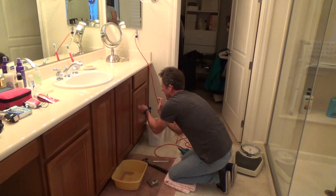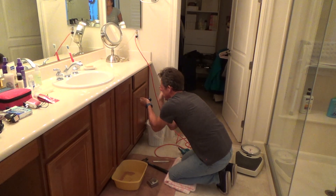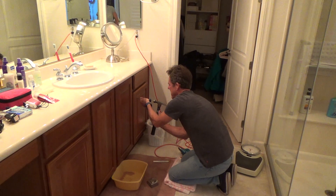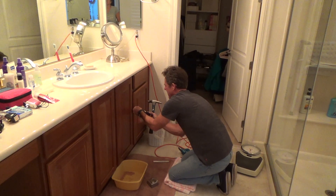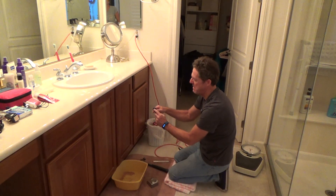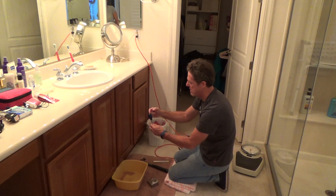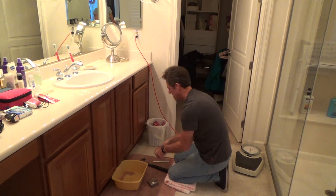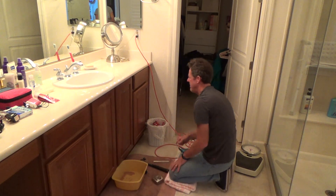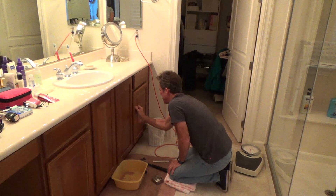Once I get the marks, I take my scratch awl and hold it right in between the two marks, and then I can take my hammer. I usually like to get the scratch awl — it has a little metal button on it, but I couldn't get one of those at the store. This one is eventually going to break from using it too much.